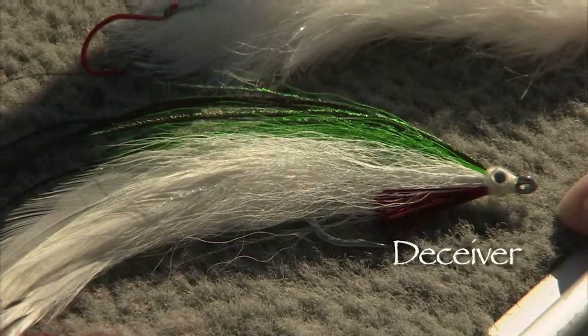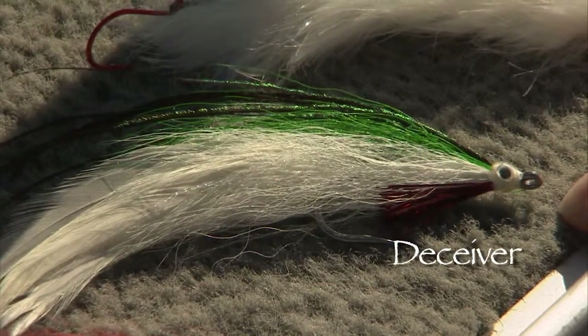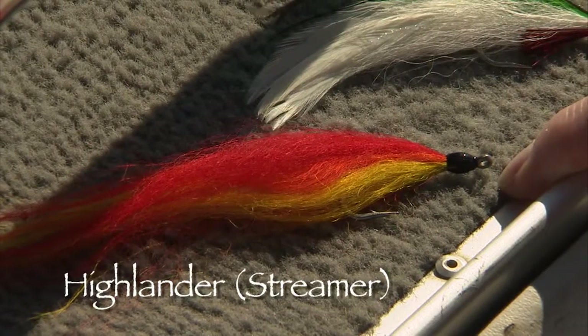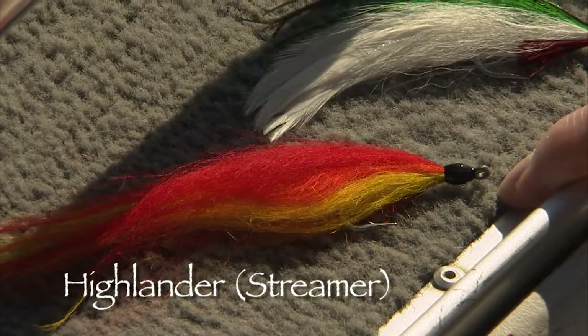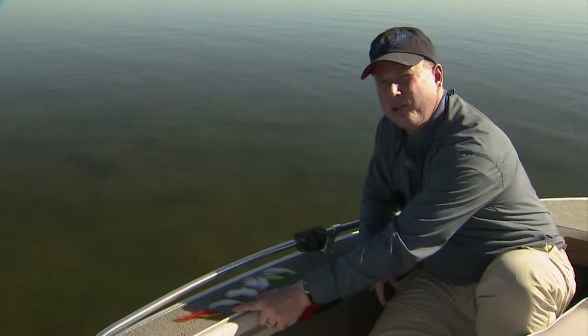Traditional Lefty's Deceiver in greenbacks, chartreusebacks, blue, and grey. The predominant feed in here is perch and whitefish. Then a big attractor fly — this is a Highlander series designed by Stu Thompson, in a nice almost fire tiger color with yellow, orange, and red. Very good attractor fly; when they're really aggressive they really hit these hard. So there's a good selection of pike flies to consider when you're coming out pike fishing.